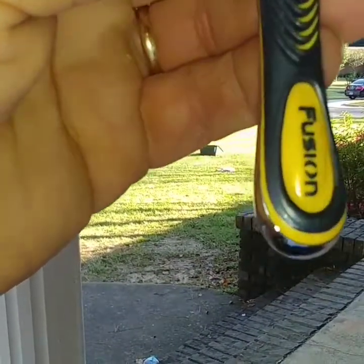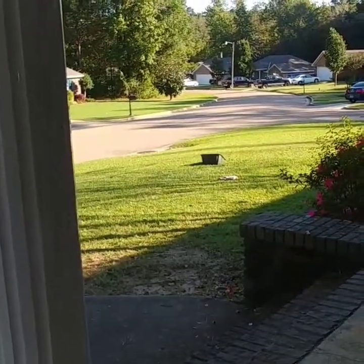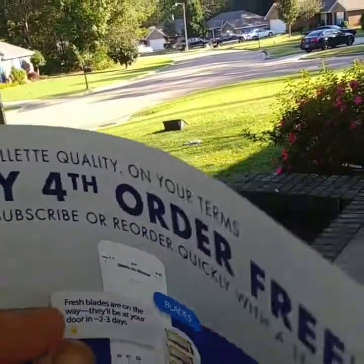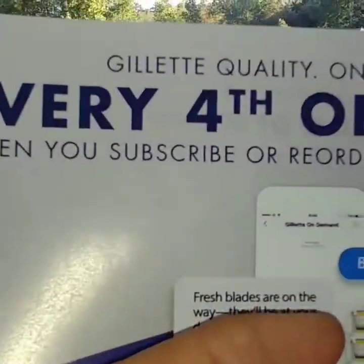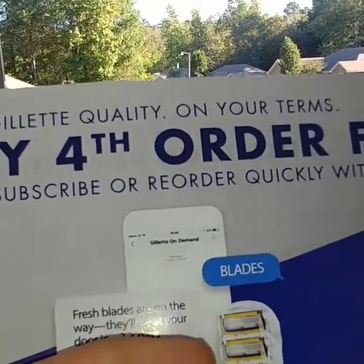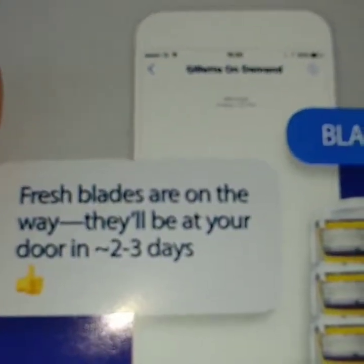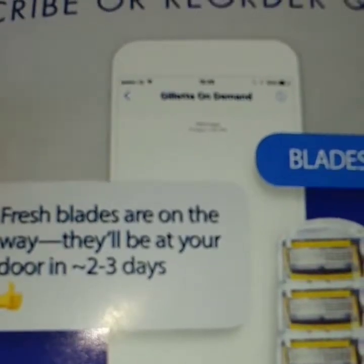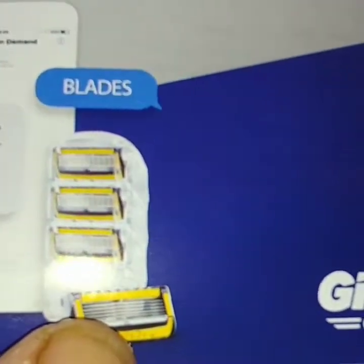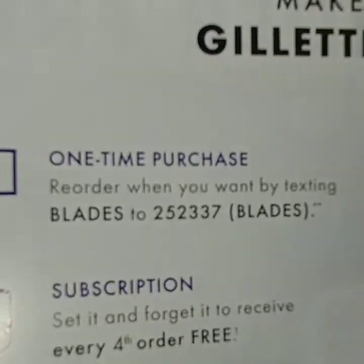Gillette is doing something now where every fourth order is free. When you subscribe and reorder quickly with a text, you'll get fresh blades at your door in two or three days. You can start ordering your blades through Gillette On Demand — sorry, I keep saying Harry's.